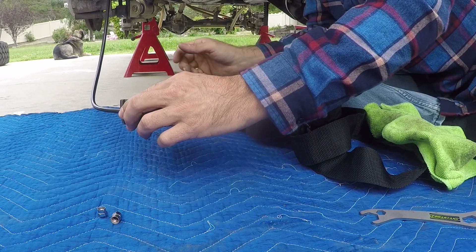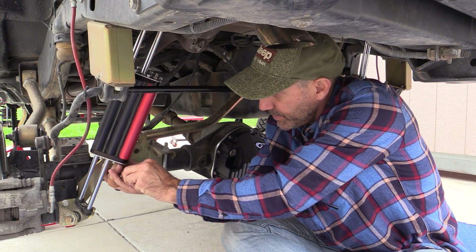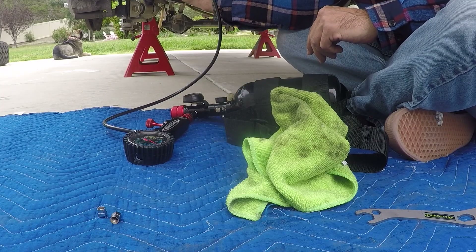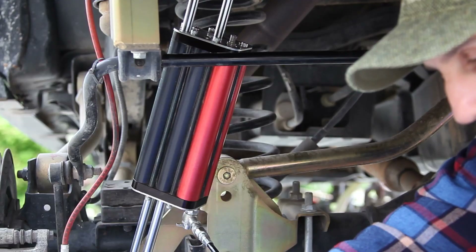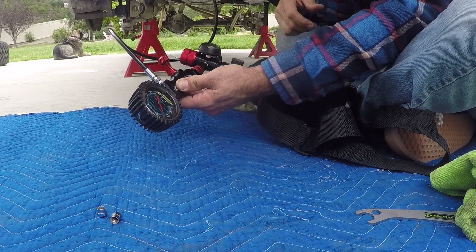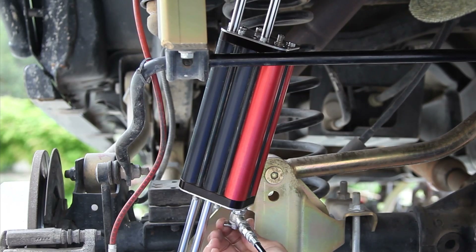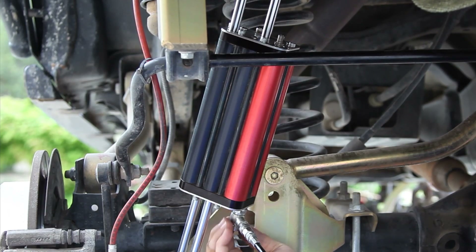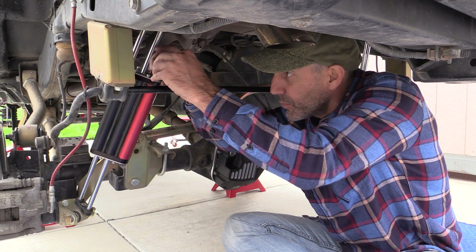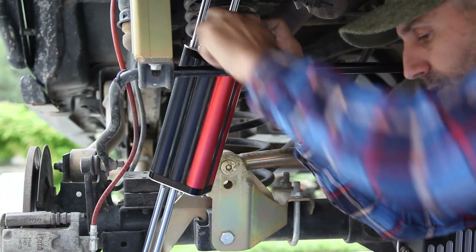We'll screw the chuck in. This shock had an initial gauge reading of 150, but that actually means it was filled to 175 psi — too much for this application. This is the shock I paid the local shop to fill, and they put in the wrong pressure. Right now it reads exactly 150, so let's close the valve and see how much pressure it loses just from filling the hose up to the gauge.